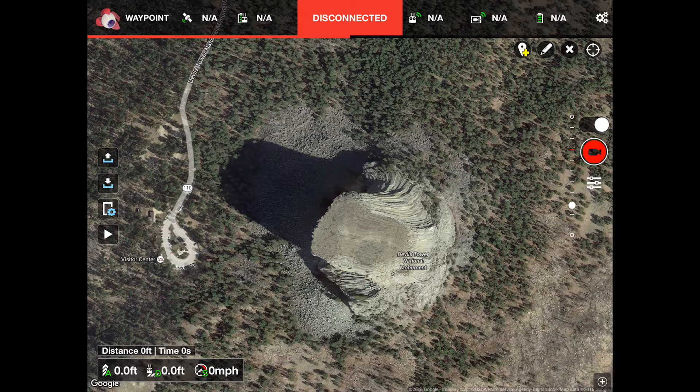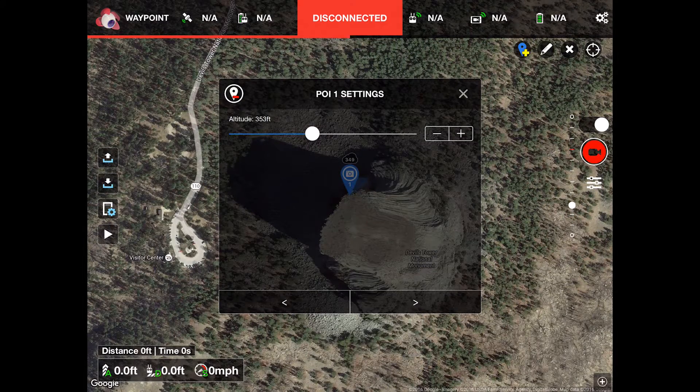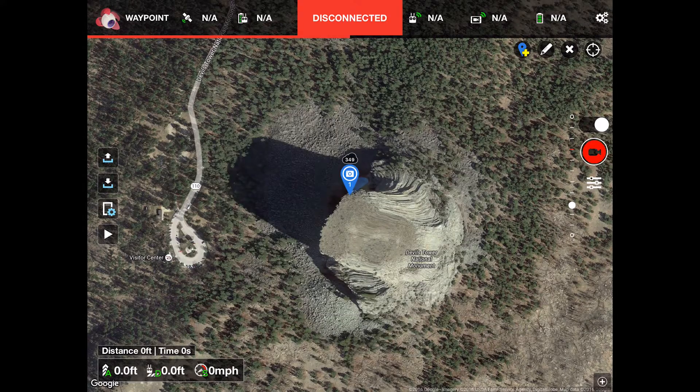Once there, I do the normal waypoint setup. I'll set the point of interest to be the summit by selecting the POI tool and tapping on the location that I want to use as a POI. Once set, you can set the altitude of the POI by tapping on it to bring up its settings dialog box. I set this one to around 350 feet or so.